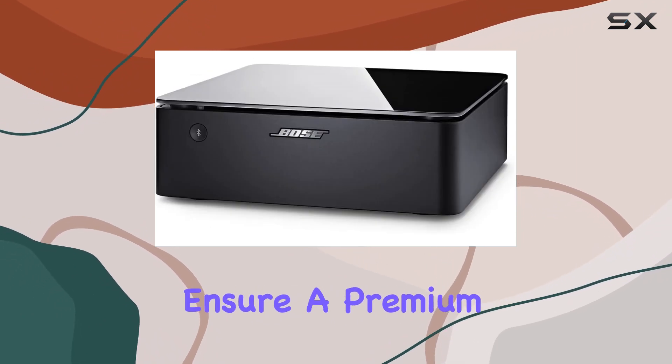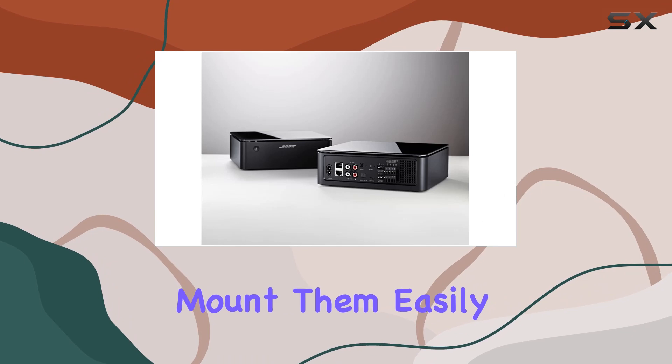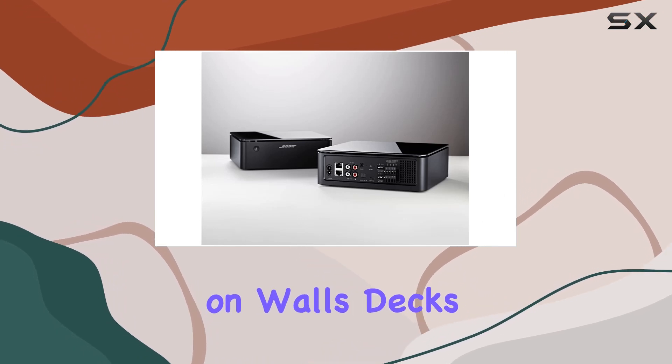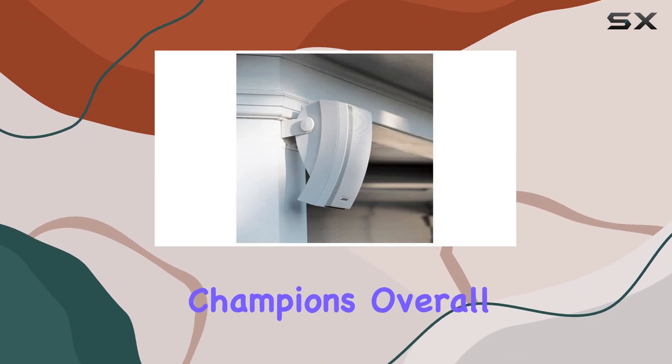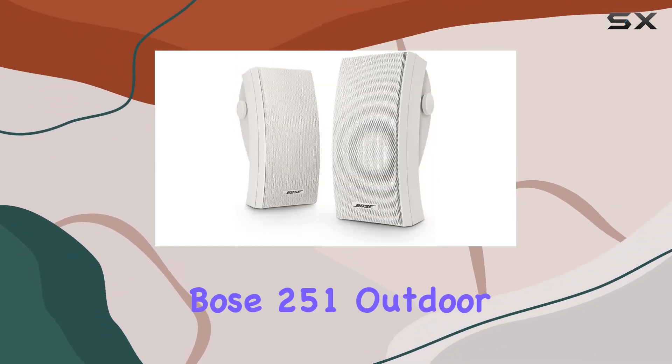Whether you're hosting a pool party or enjoying a quiet evening on the deck, these speakers ensure a premium audio experience. Mount them easily on walls, decks, or any outdoor space. In the box, you'll find everything you need to set up these outdoor champions.